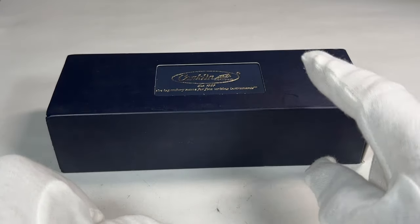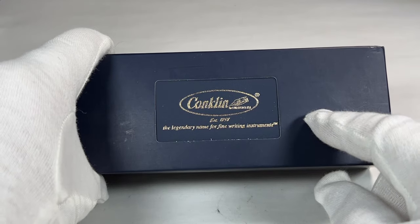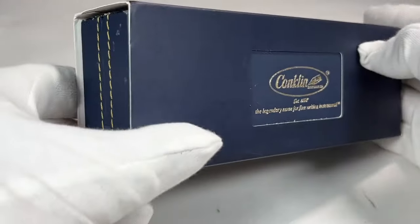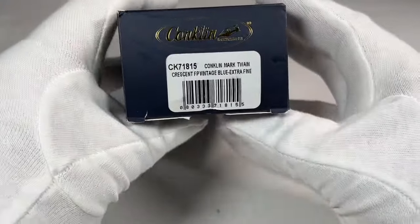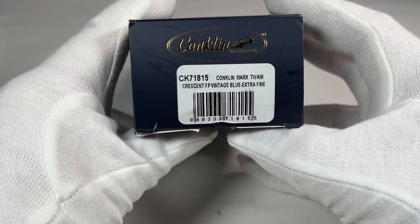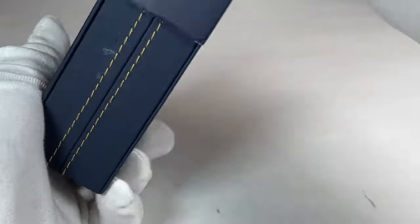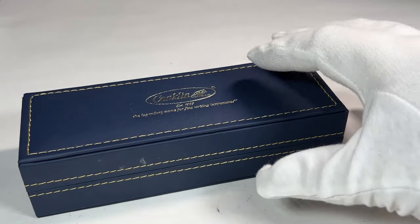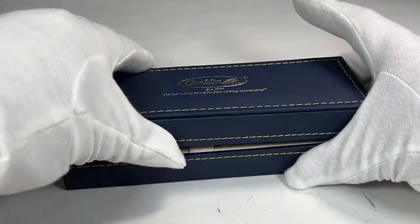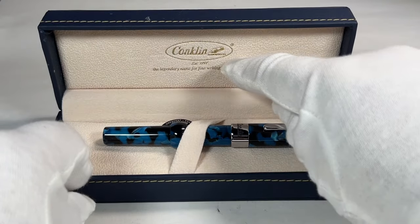Hi guys, Steph here. Yes, after yesterday's video, yet another Conklin fountain pen. As you can see, this one comes in the original outer case. Let's take it out — it comes in this lovely sort of leatherette case, very nice indeed. And if we open it up, there's the pen in question.